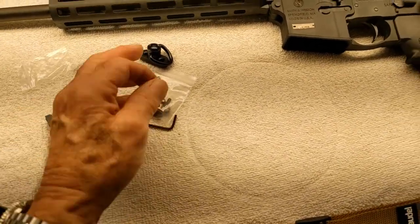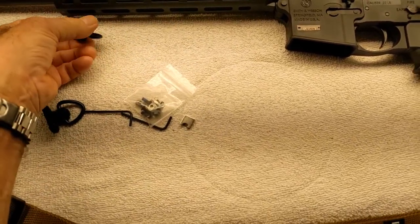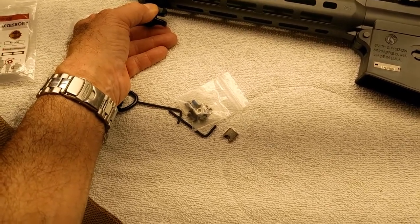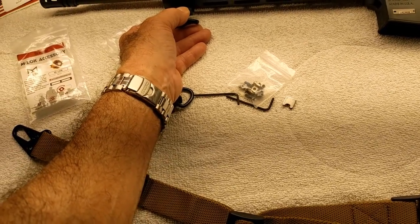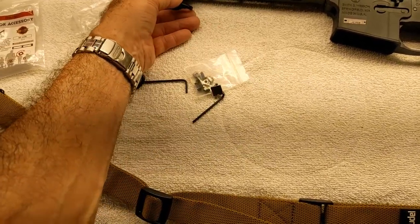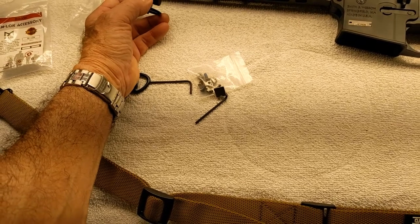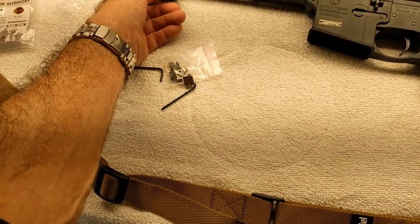I'm going to mount this right about here, because this is a free-floating barrel. I don't want to put it way down on the end, because when I tighten up on the sling — and I'm going to use the sling for shooting, not so much for carrying — I've got a case for that. I'm not going hunting or hiking with it. This is to use the sling properly to steady yourself as a shooting aid. With a free-floating barrel, if I suck the sling up really tight, it might cause this to bend and touch the barrel.